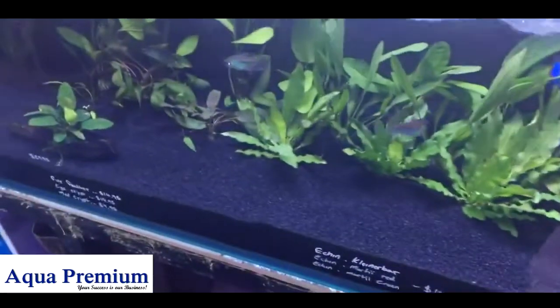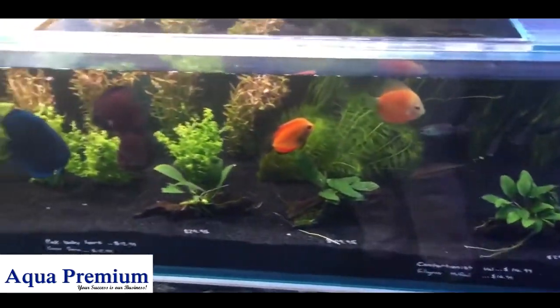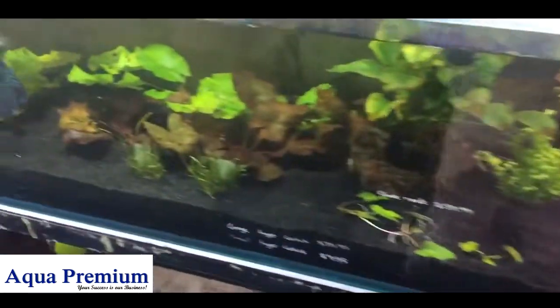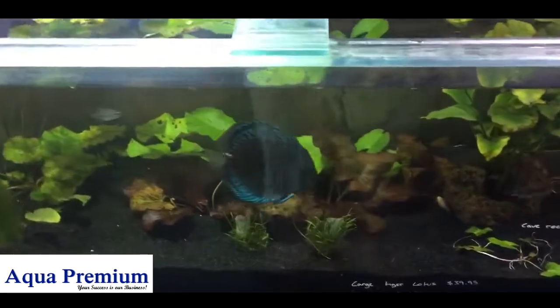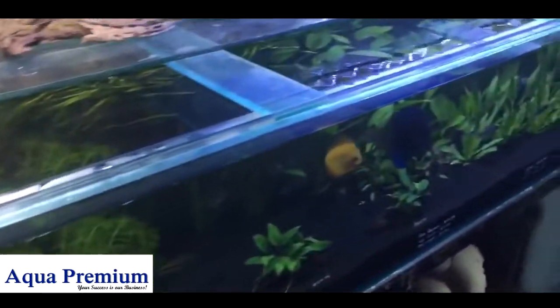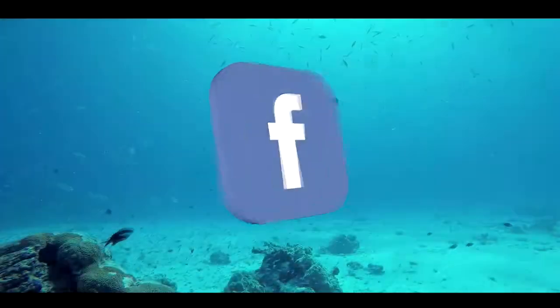So let's get your vote: are you a fan of blue and the vibrance it brings? Do you like black and the accentuation it offers? Do you prefer the natural Universal Rock look, or one of those picture backgrounds that stick on the back? Let us know which background you like most in an aquarium, and preferably why.